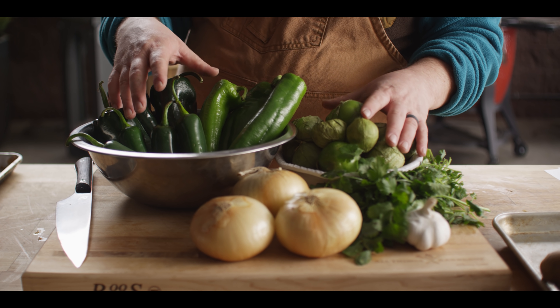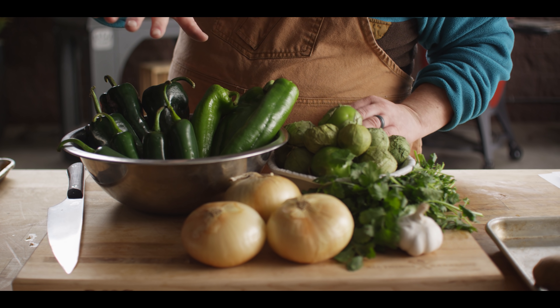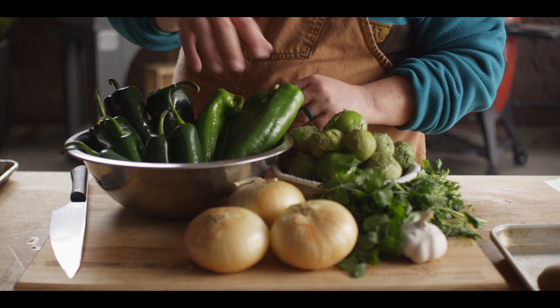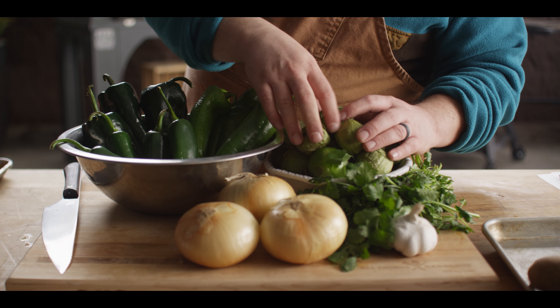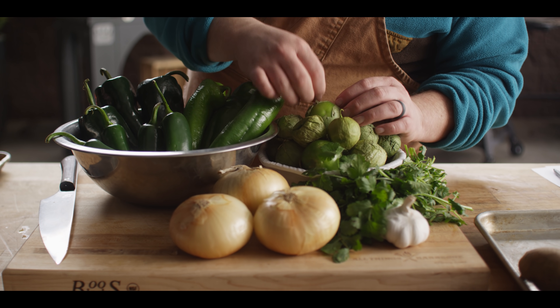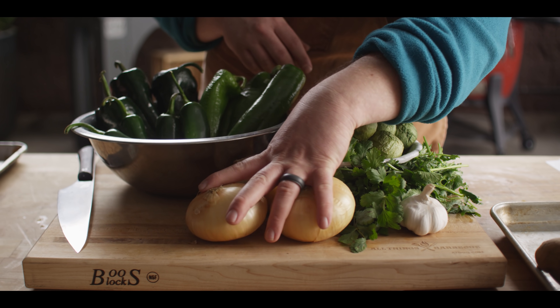While that grill's getting hot, let's go ahead and prep the ingredients for our chili verde, starting with the salsa verde. We're gonna do a pretty big batch of salsa because we're using it both in the braise and then after to smother the burrito. What we're working with here is a pound each of poblano and Anaheim peppers, some jalapeños for that little bit of extra heat, a couple pounds of tomatillos, some cilantro, garlic, and yellow onion.